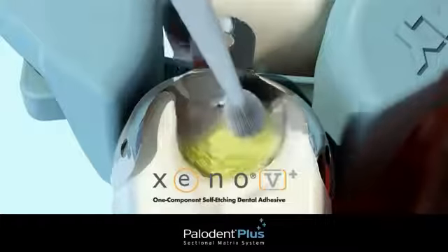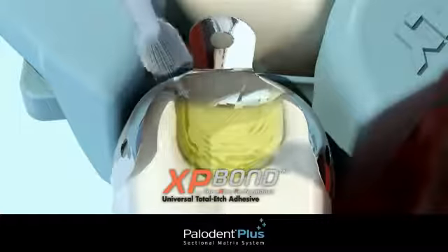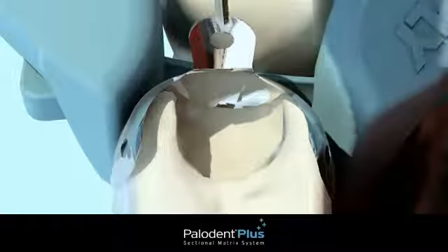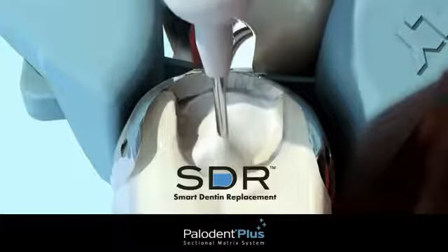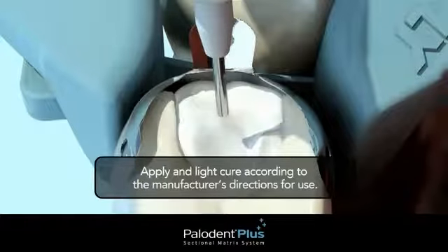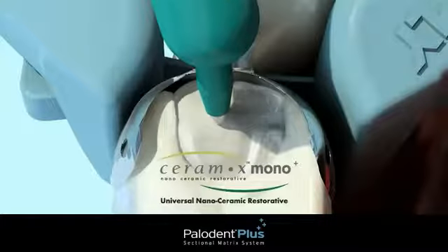Now you're ready to apply a self-etch adhesive, such as Xeno 5 Plus, or to acid etch and apply a total etch adhesive, such as XP Bond. Complete the restoration with a bulk fill material, such as SDR, capped with a universal composite, such as Ceram.X Mono Plus.